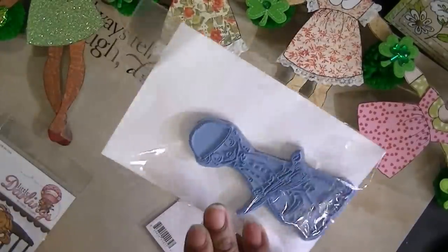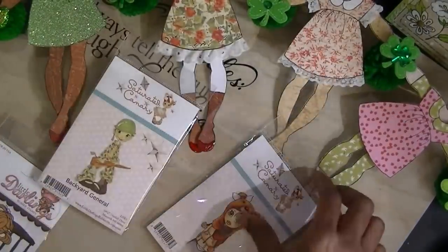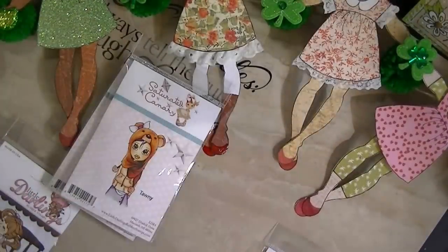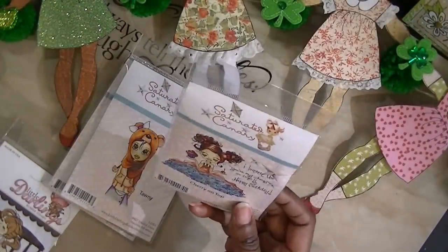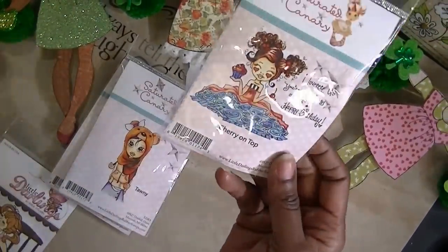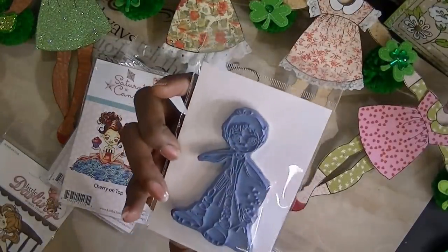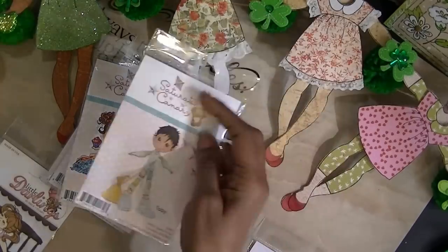Backyard General, and I mounted all of mine. It takes a little time. This is Tawny. These are just as cute. I don't know why they're a dollar, but thank you very much, Cherry on Top. I mounted all of mine and when you mount them you really have to get close.